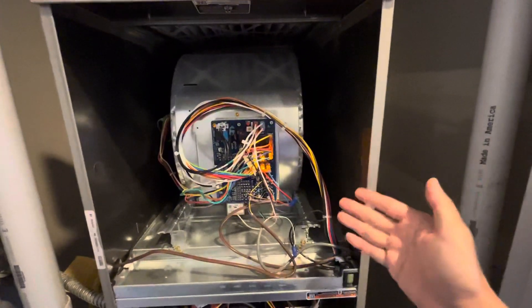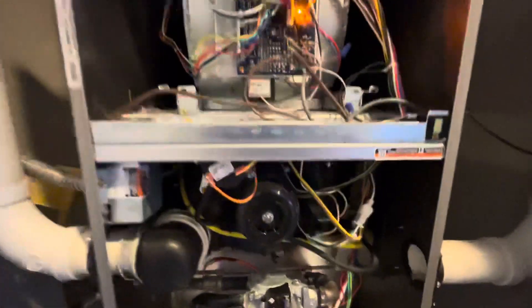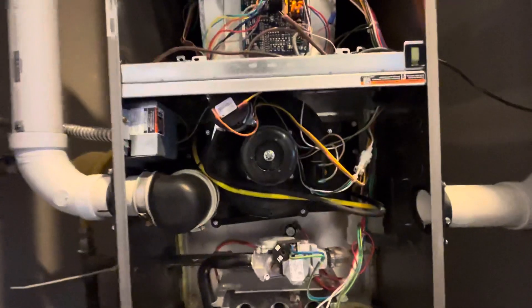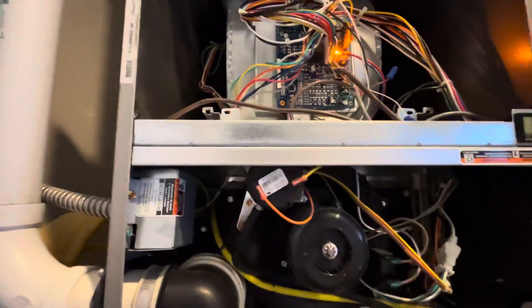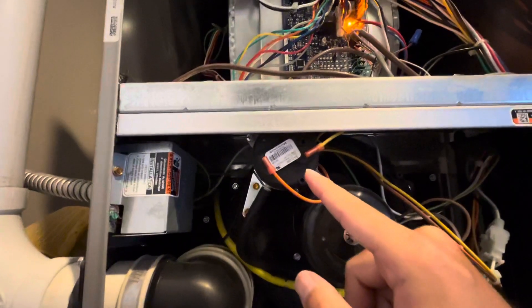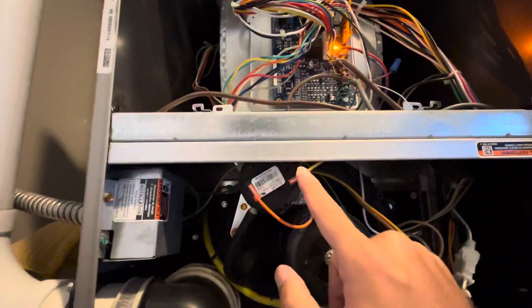After some research, here are the things you should do — and it's very simple. First, you need to identify the pressure switch. Generally speaking, it looks like this. What you need to do first is recheck the electrical wire to make sure it's still attached.